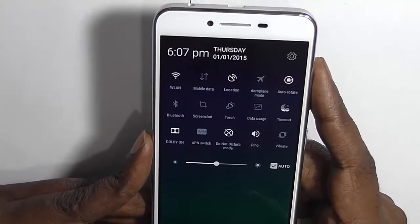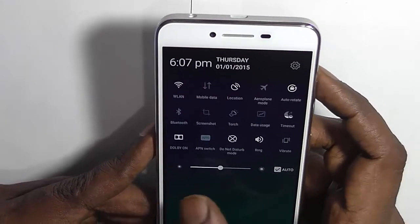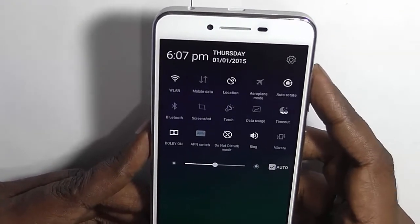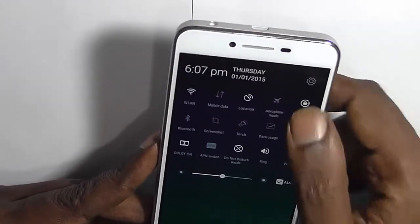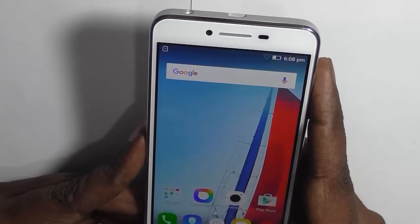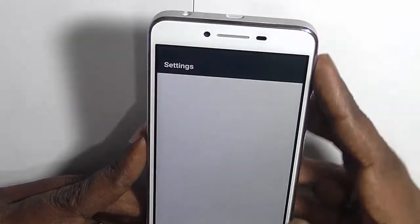Here you can see the toggles — there are options such as Wi-Fi, mobile data, location, rotation, and Dolby. Apart from that, it comes with auto brightness, meaning it has a light sensor. It seems that unlike other smartphones, you cannot customize these toggles here.